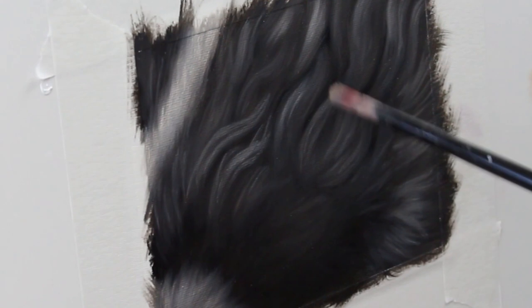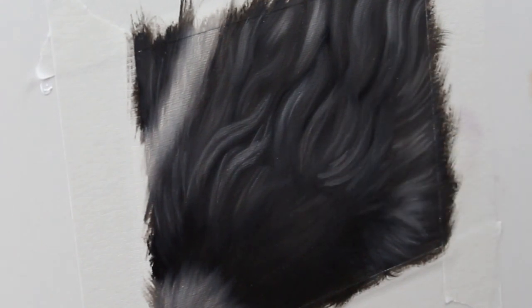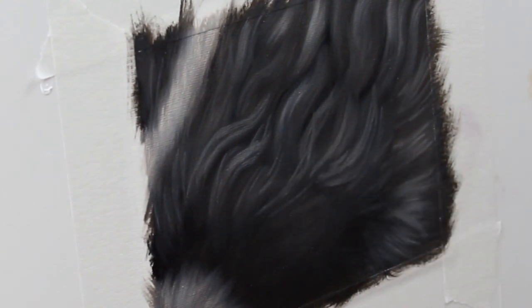Now that we're all blended, I'm going in with a little bit more titanium white mixed with ivory black to get a medium tone gray and I'm just going to start to build up a little bit of detail here. I'm still working with a small filbert brush, which is still fairly large for the size of this painting, but I always want to stick with the biggest brush I can for that particular area.